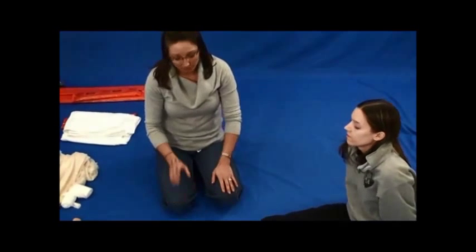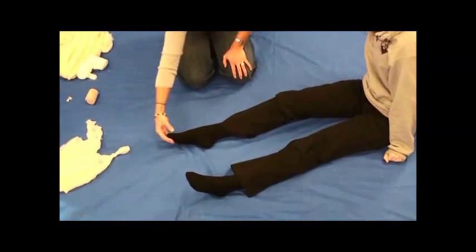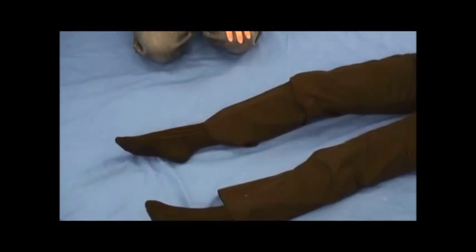Now I'm going to show you how to splint an ankle. First thing you want to do is check pulse. Ma'am, can you move your toes? Which toe am I touching? Big toe. Very good. So we've got pulse, motor, and sensation.